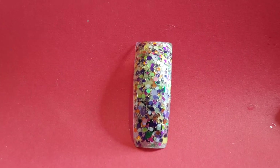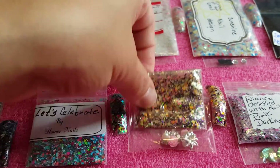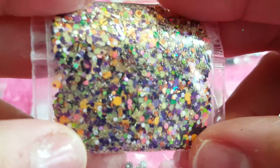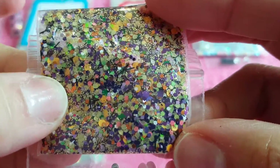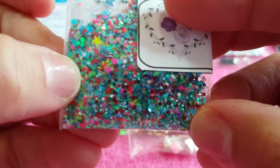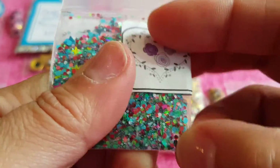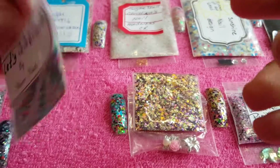Look how gorgeous — beautiful! This mix is gorgeous. I love the purple in it with the green, and the holographic colors and shimmers are so beautiful. It has gold in it, and that's what makes it pop. This is her blue mix — look how gorgeous it is with that neon and nice teal or turquoise color. I get confused between the two because they're close, but I think teal is a little bit darker.